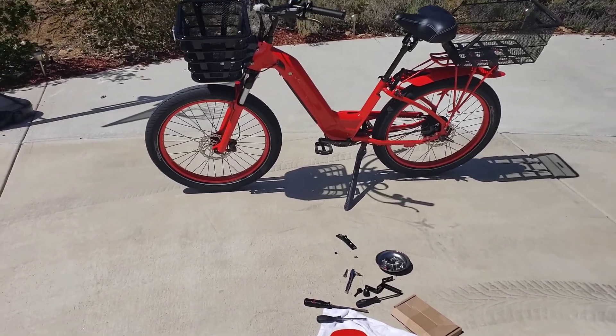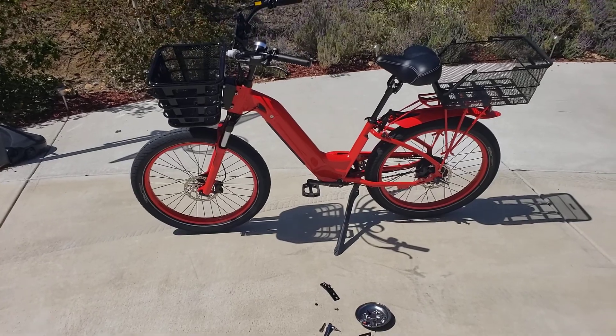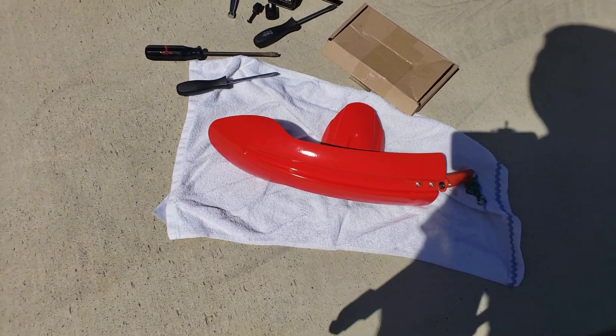This is the how-to installation video on the EBC Model R Front Fender Relocation Kit. The first thing you need to do is remove your front fender from the bike.